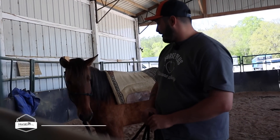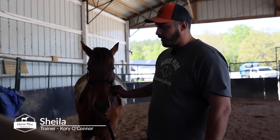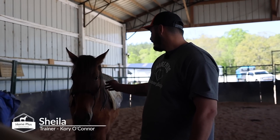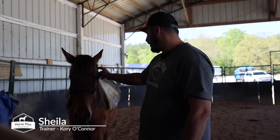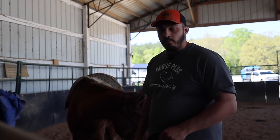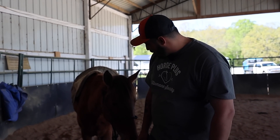So this is Sheila. She actually did ride through the auction when we got her back in January. When we got her back here I did my training evaluation on her, and there were still a couple things I wanted her to learn before we got her back in the saddle — and she has been doing really well.